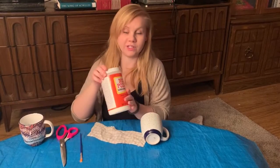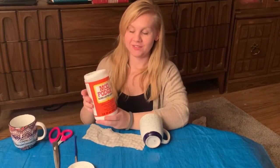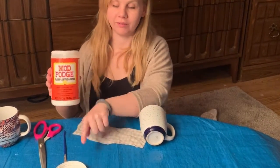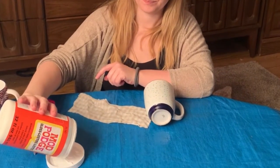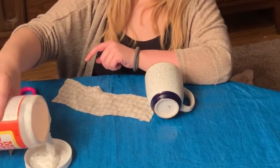Once you've got that, you just take your Mod Podge. Find a container that you could put the Mod Podge glue in, or like I just do, I just use the lid. You're gonna add a little bit in, just like that.